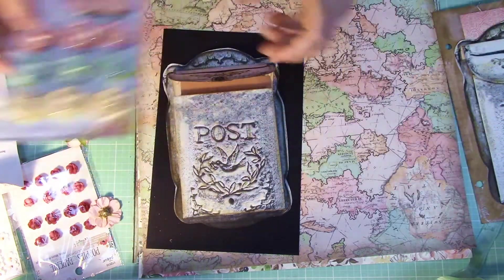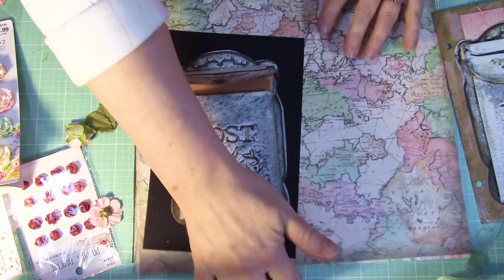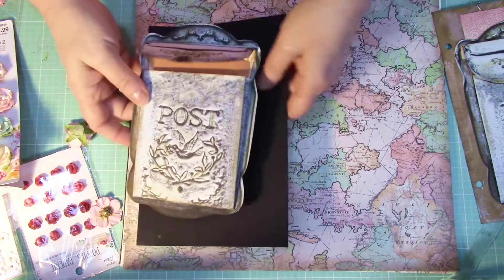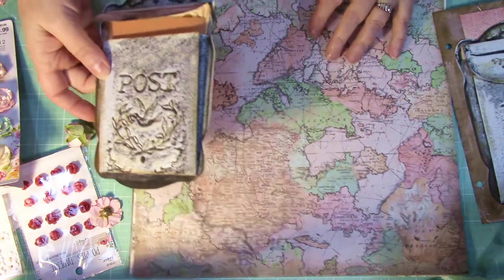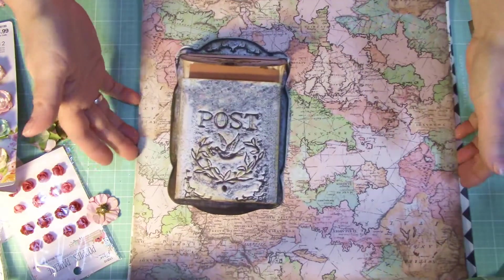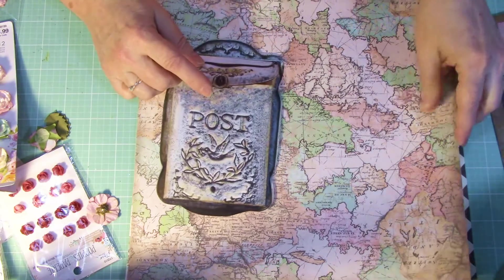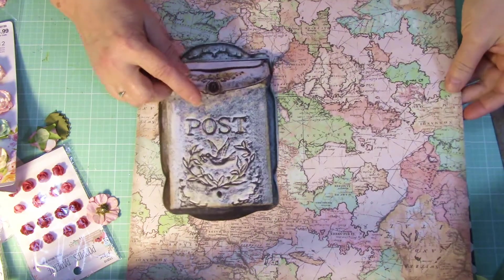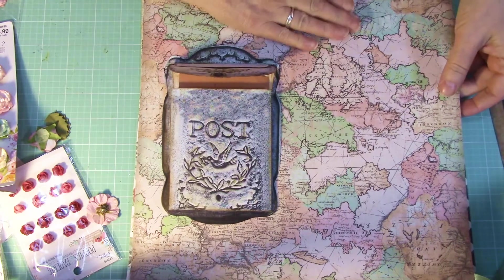I thought I would grab a bunch of paper and just see what it looked like with different papers. I thought it was fascinating as I flipped through, so I want to share that with you. Here's a map — maybe you're a traveler in the service or something and you got mail from all over, right? So let's take a look at a map.